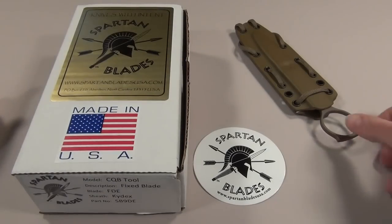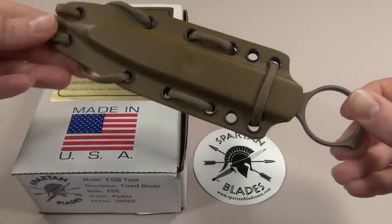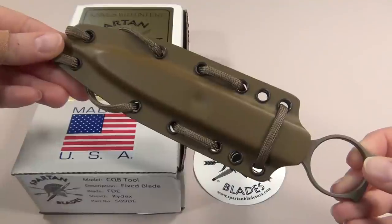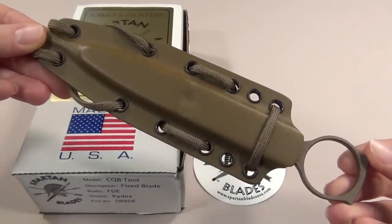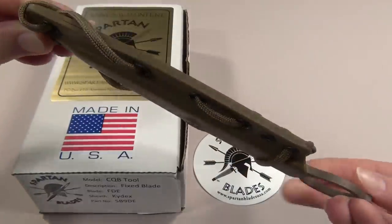Hey guys! Today I'm doing a review of this unique little ring knife which you may have seen in another video of mine. It's from Spartan Blades and it's called the CQB tool, which stands for Close Quarters Battle.